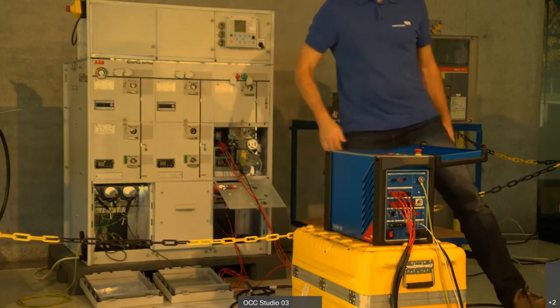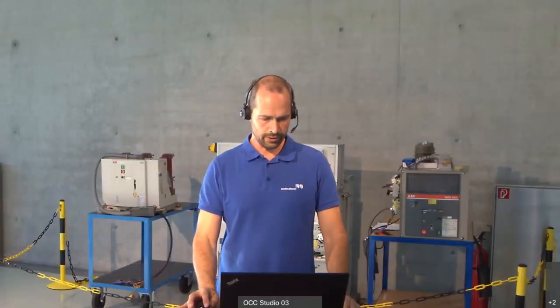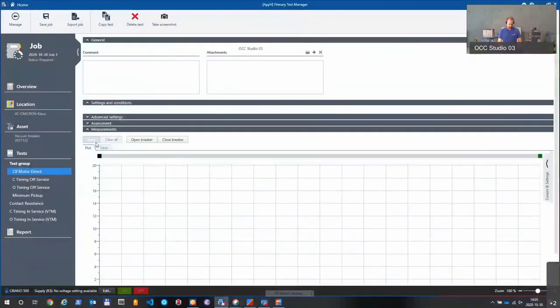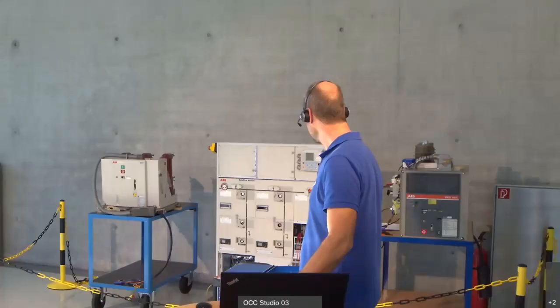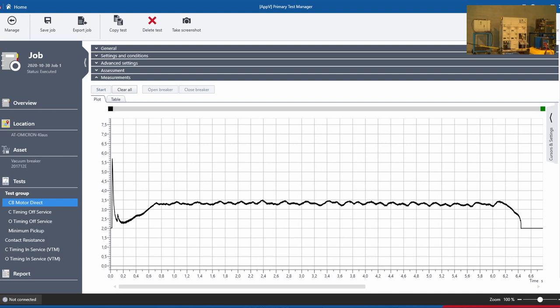Everything is connected for the regular tests and we're going to start with the motor current test. We can see at the breaker that the breaker is open and the spring is discharged. I'm going to press the start test button here. Now it's ready for execution, we execute the test. You can hear the motor charging the spring — now the spring is charged and we got the motor current results as we can see here.